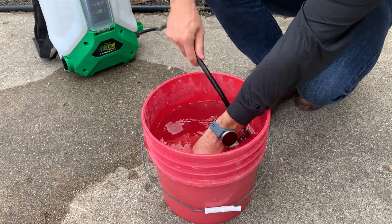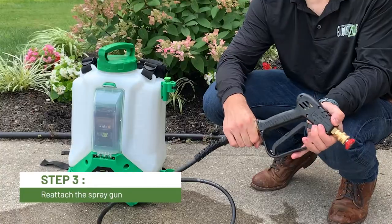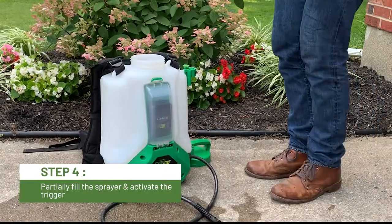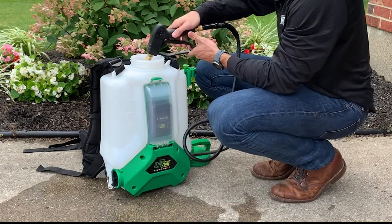It might help to bend and move the hose. Place the spray gun back on the end of the hose and reattach it. Remove the lid and fill the sprayer with around a gallon of fresh water. Turn the sprayer on and rapidly activate the trigger on the spray gun.